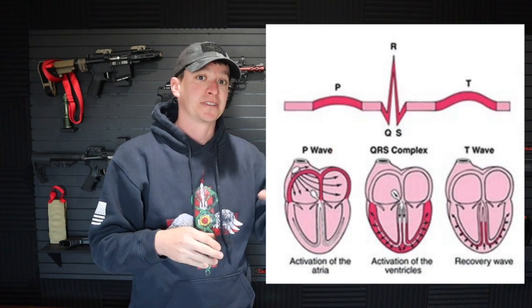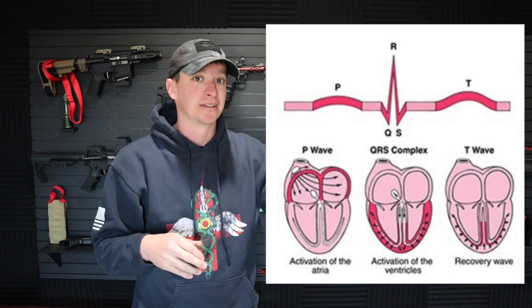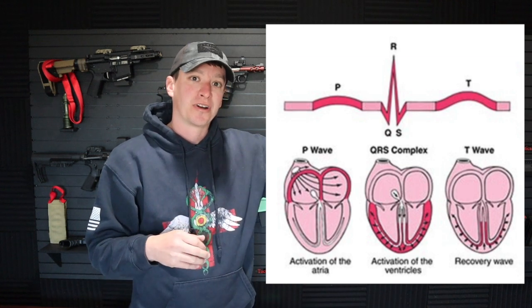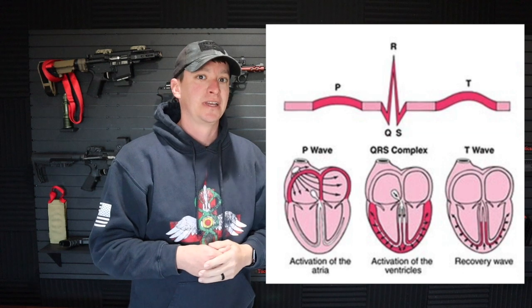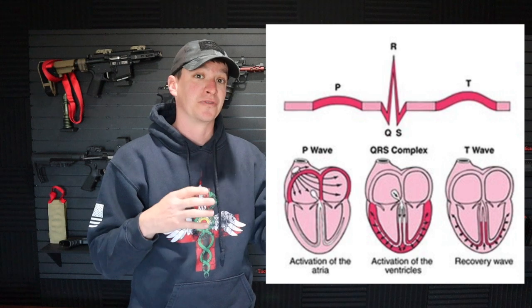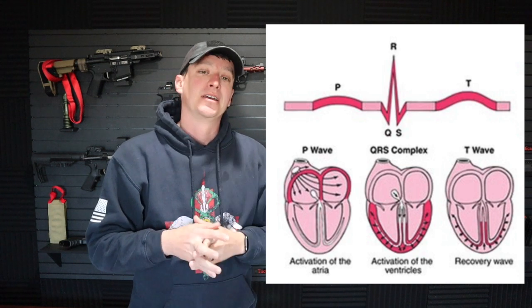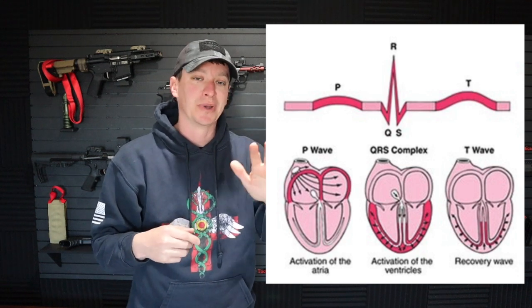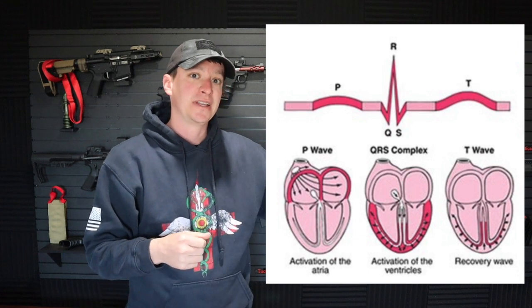The first wave is the P wave — that's when the top of the heart, the atrium, is contracting. Electricity fires from the top of the heart and works its way down, giving us that wave. Fairly close to the next wave is the QRS complex, where the ventricles — the bottom of the heart — are contracting. Somewhere in that complex, the top of the heart is resetting, but it's buried. Then our last wave is the T wave, where the ventricles are resetting. So it's fire, fire, reset, and keep going.